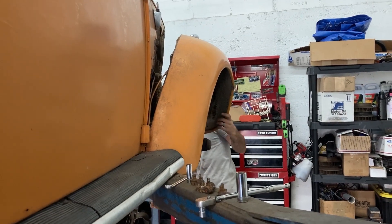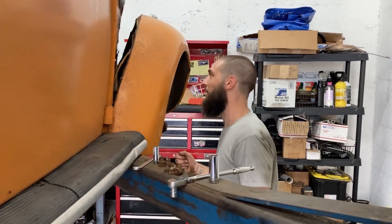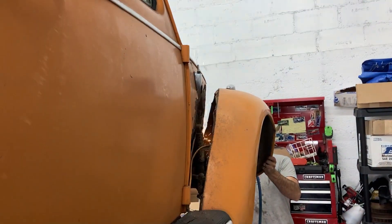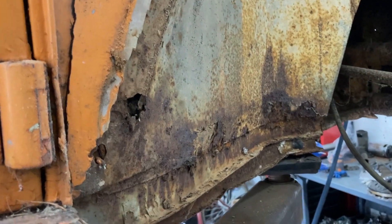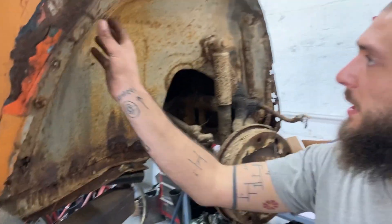Alright, so I've got one deck screw over here I've got to cut. And a wood screw over here I've got to cut. Yeah, some crispies - that's not bad.